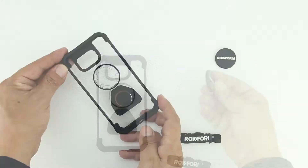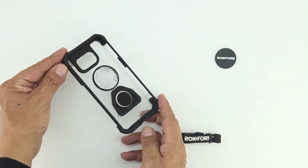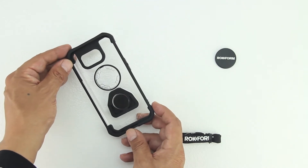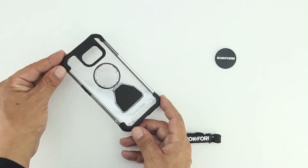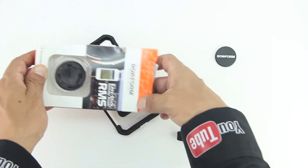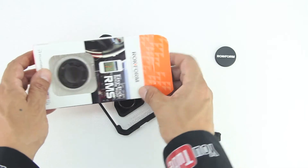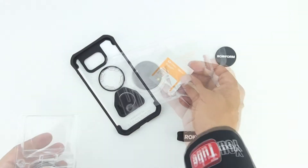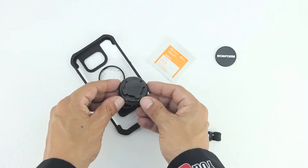My first impressions of the case is that I like that it's transparent and it appears to be very well made. This case features a shock absorbing soft inner liner, a tough outer polycarbonate shell, and also features Rockform's signature integrated mounting system, RMS. The integrated RMS system allows users to mount their device to an assortment of accessories that includes motorcycles, strollers, golf carts, and bicycles.